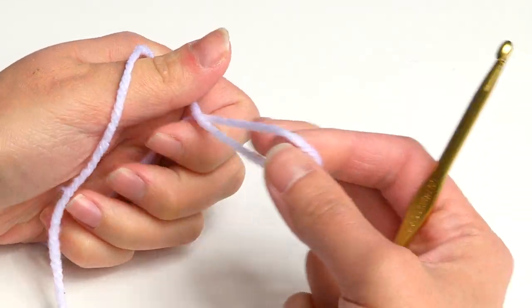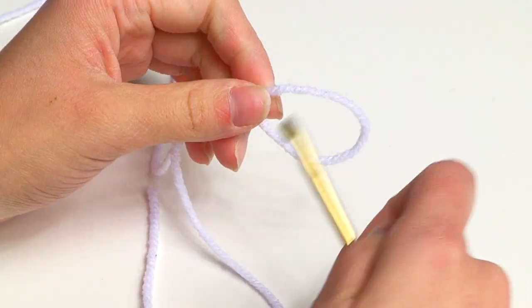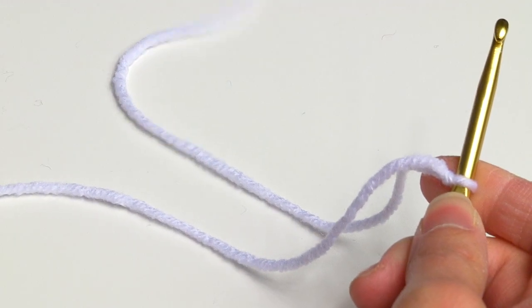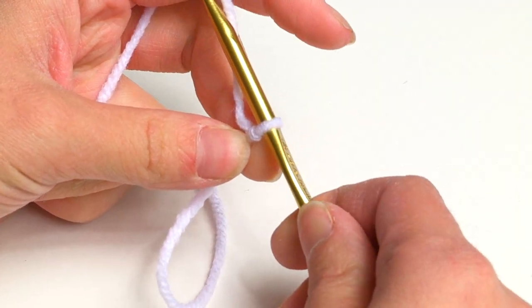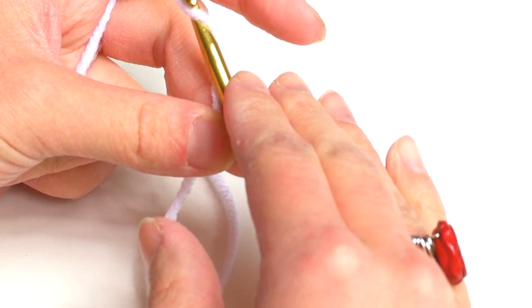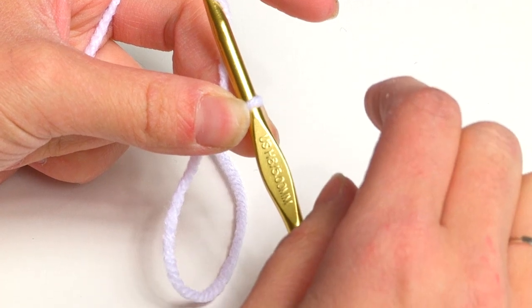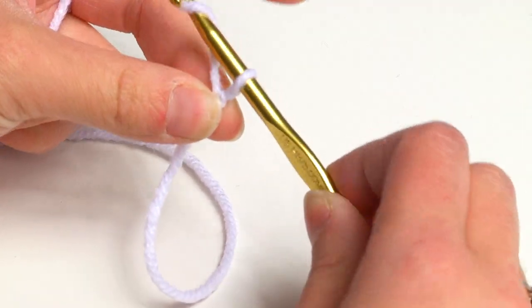First, I'm going to make a slip knot and leave a long tail because I'm going to be using it for sewing later on. If you're unsure how to make a slip knot, there are other video tutorials. To start our cup cozy, this is actually very simple — ridiculously simple. I'm going to start with a foundation half double crochet row, or alternatively you can do a chain of 25 and then half double crochet in the second chain from the hook and across.